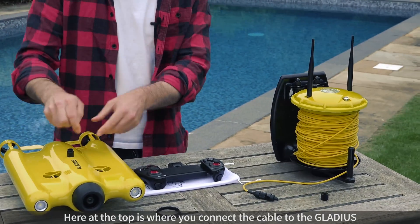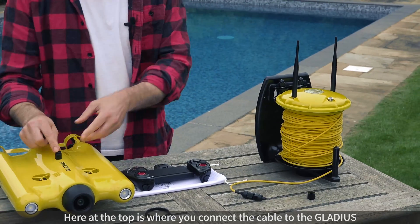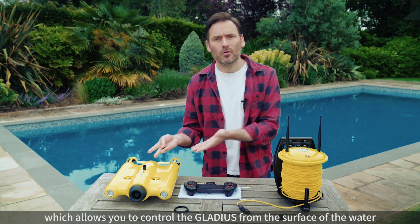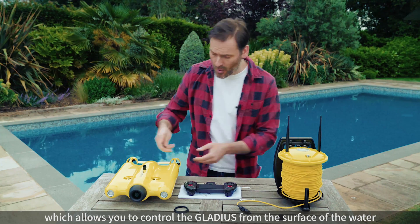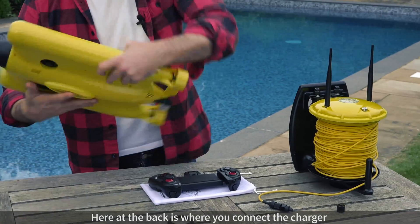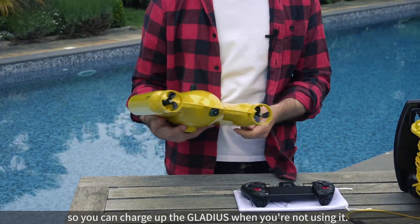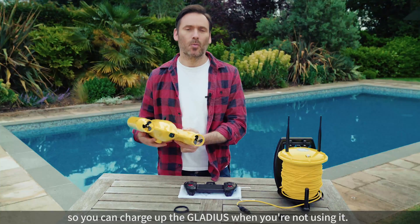Here at the top is where you connect the cable to the Gladius and tether it to the buoy, which allows you to control the Gladius from the surface of the water. And here at the back is where you can connect the charging cable so that you can charge up the Gladius when you're not using it.